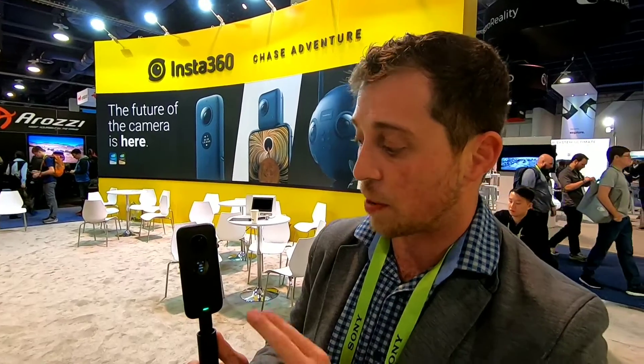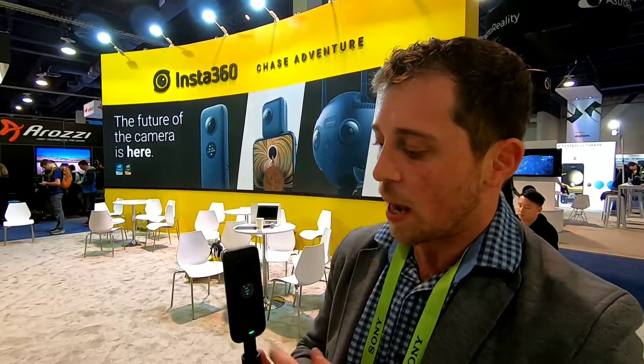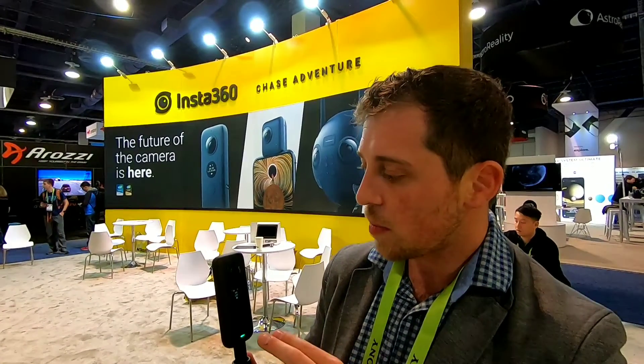You also have the ability to record HDR stills and video from this camera. The idea now is that we have a much more simplified workflow in the ONE X versus the original ONE, so this can actually integrate more with traditional productions — it's just like shooting with a DSLR camera.